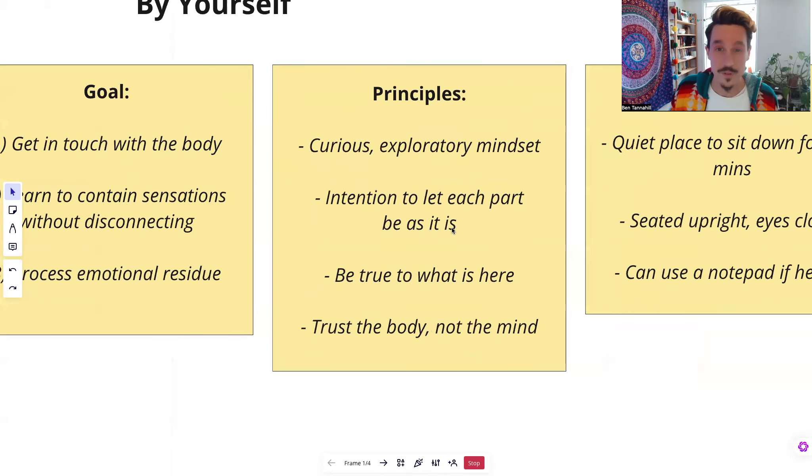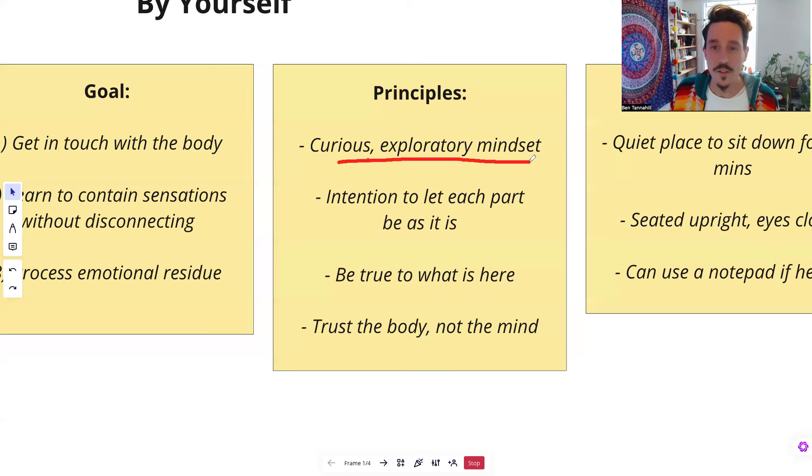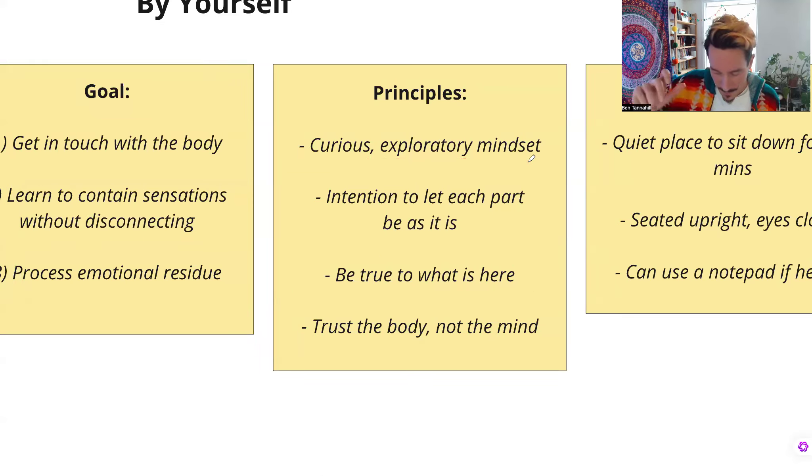So let's get on to some of the principles. Number one is you need a curious, exploratory mindset. This stands in contrast to the sense we often have — we want to get rid of it. Like, okay, I feel uncomfortable, anxious, I want to get rid of it. That doesn't work. Whatever you resist persists. Instead, we need this curious mindset: what is this feeling? What is this sensation? Why is it here? What does it want? What is it doing? What am I missing here? That is a much more open approach, and you'll find your body is much less resistant when you take that kind of mindset.